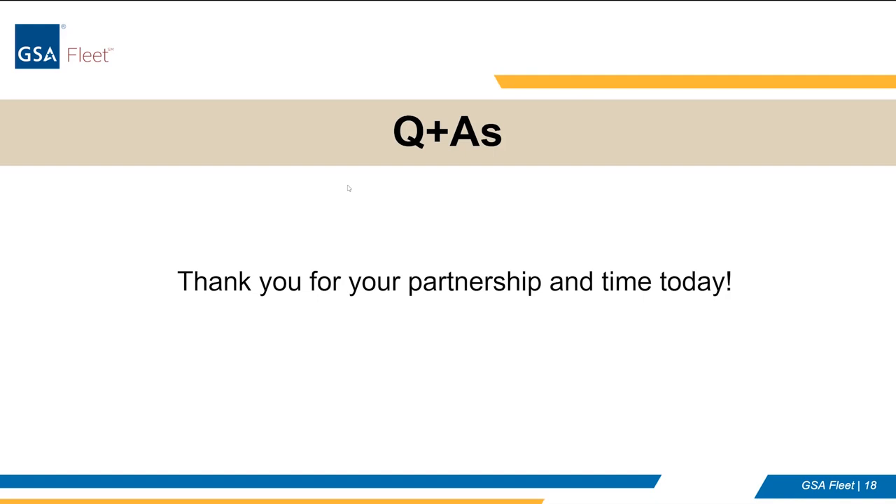That concludes this session. Thank you all for your time today. The session is recorded as mentioned at the beginning, so we'll get a link out to everyone and any other sites that couldn't attend today. For our marshaling sites out there, you have your GSA Fleet POCs. The Fleet Innovation Branch can also be reached at FleetSolutions@gsa.gov with specific telematics issues or questions. We do have support from Geotab ensuring these installations are done in accordance with OEM specs and with how the device functions. We really appreciate everyone's time and have a good rest of your afternoon.